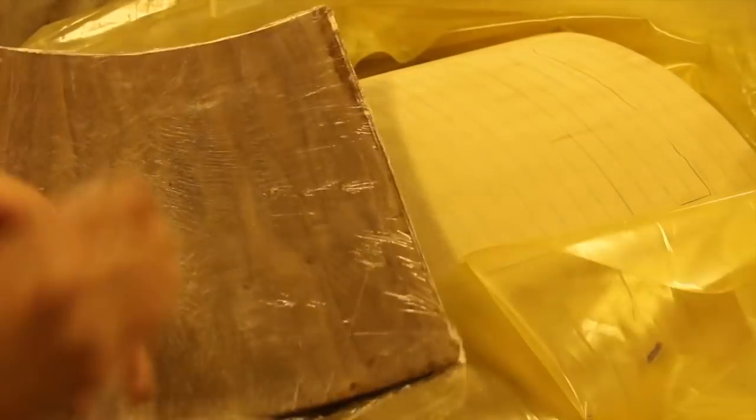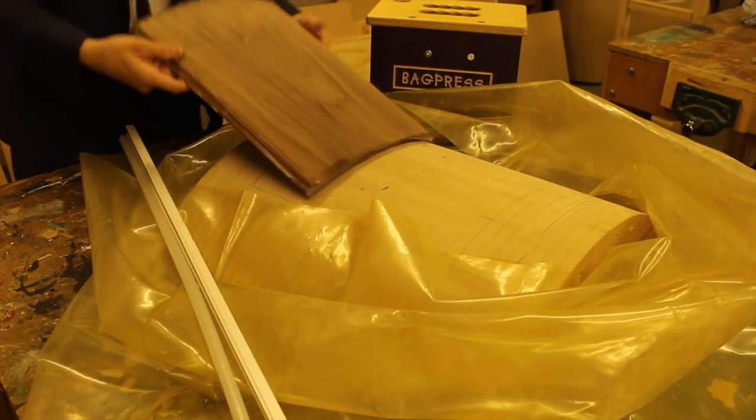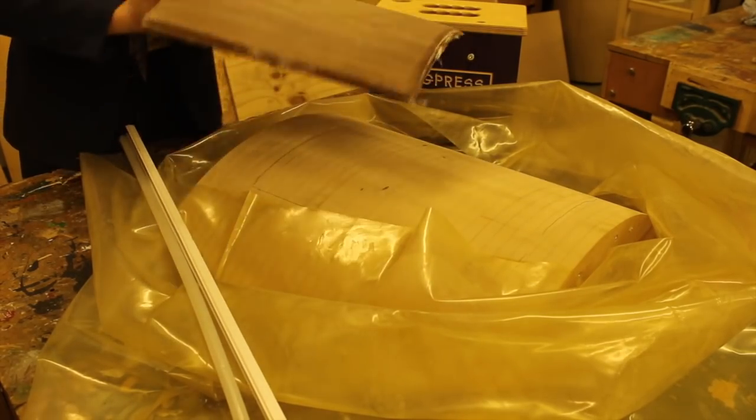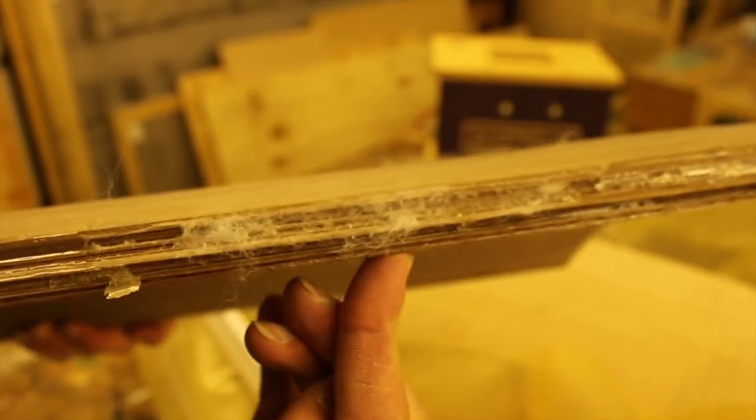And there we go, that is the first side of the box complete. If you didn't know how to bend laminate wood together, I hope you learned something in this video. Try out the flush cut bit method because it's more accurate than using a bandsaw. Thank you for watching — I'll see you in part 2.